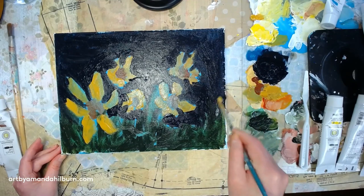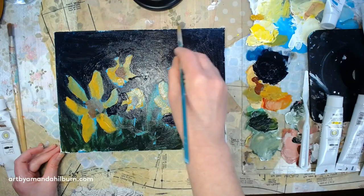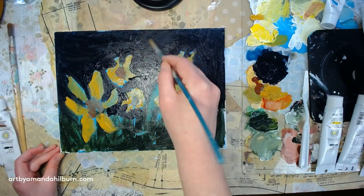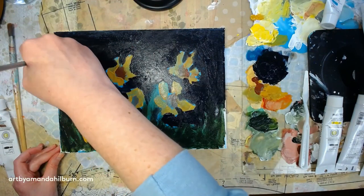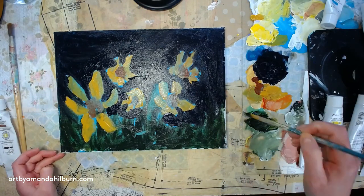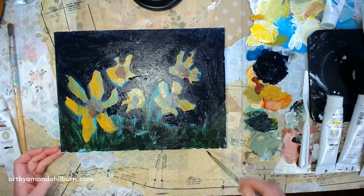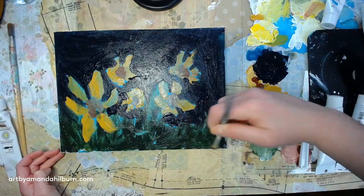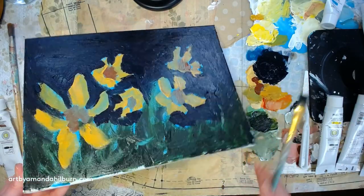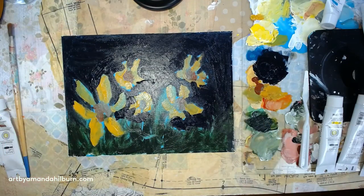You can go ahead and paint the edges of your canvas too if you'd like. I'm going to wait and come back to that later. As far as the actual sides of your canvas, you can go ahead and paint those with this dark blue if you'd like, or you can come back to that later.